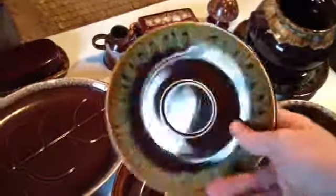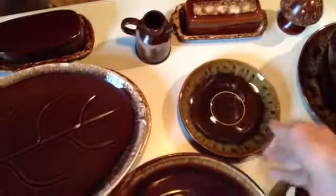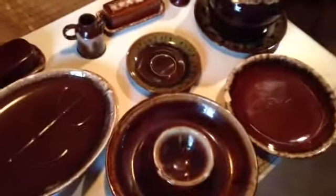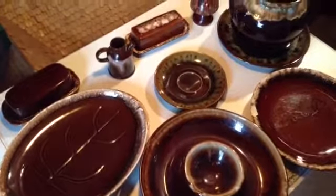If you find knockoffs somewhere at 10 to 20 cents a plate, grab them just to use for everyday dinner service — they're not ovenproof and you're not going to microwave them anyway. If you want, turn them up and save your good brown drip pieces for your collection or display. Invest in it that way. That's all — if you have any questions, just comment and I'll be happy to get back to you.